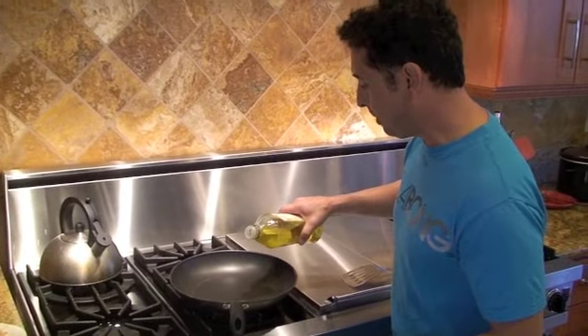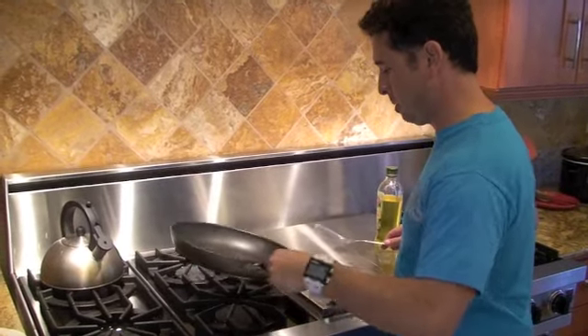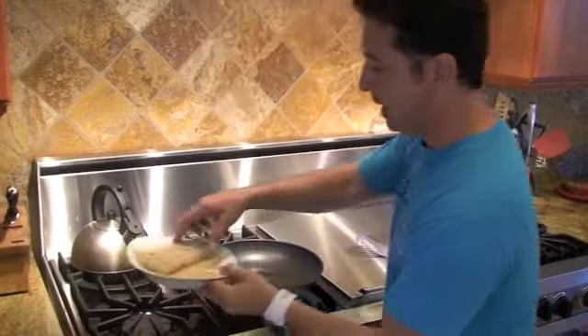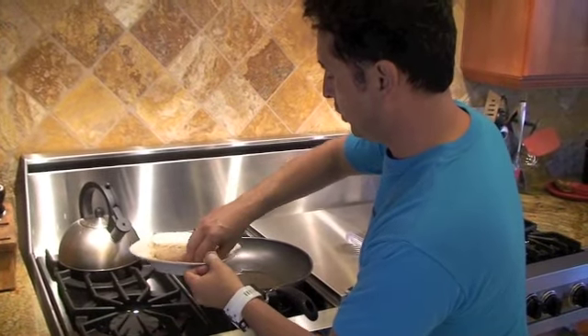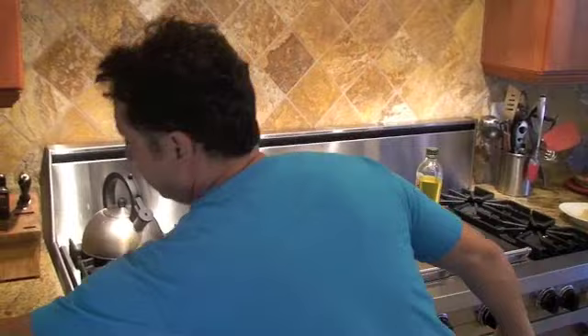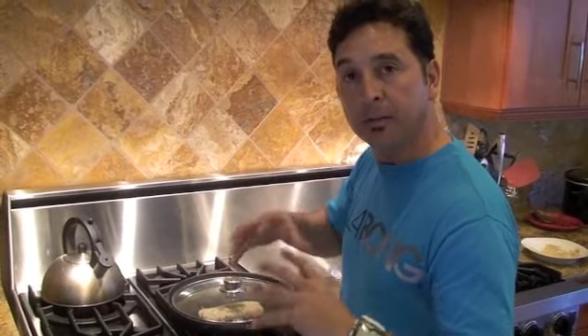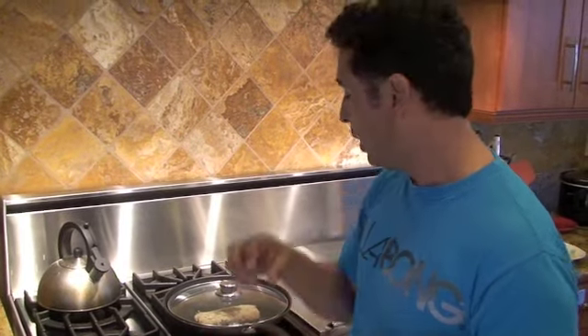For those dads cooking fish for the first time, this is an easy recipe and your family's going to love it. I take a little bit of olive oil, drop it in the frying pan on low medium heat. Once the filet is breaded, drop it right in the pan and raise the heat to medium. A great tip — use a lid. Drop a lid right over the fish. This keeps the heat and moisture trapped, because there's nothing worse than dry fish.